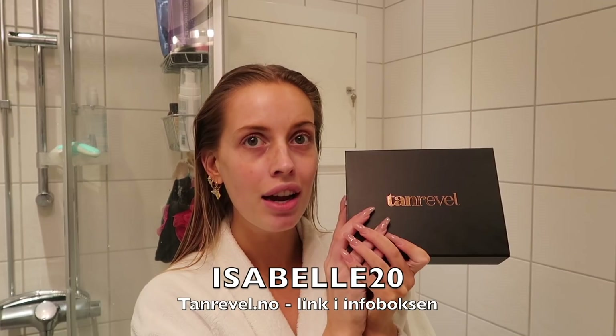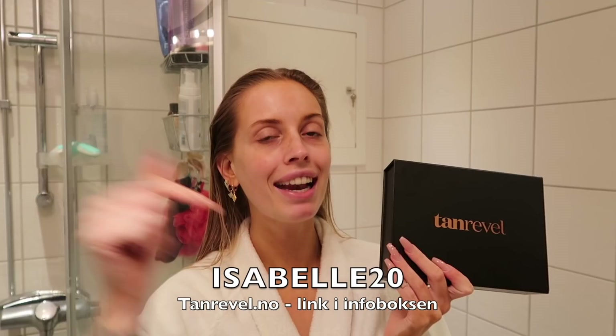Jeg har en rabattkode hos Tan Revel, som er Isabel20. Hvis du bruker den koden, så får du 20% rabatt på nettbutikken til Tan Revel. Jeg linker selvfølgelig nettbutikken i infoboksen, og du får det billigere enn det det egentlig koster.